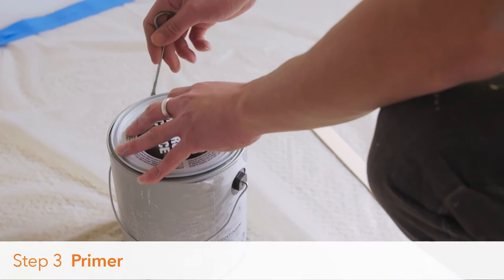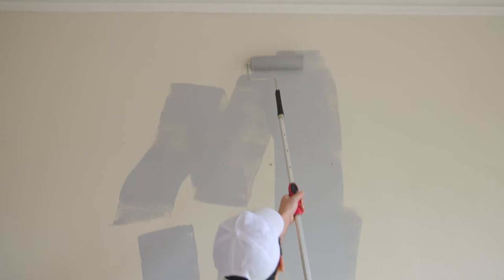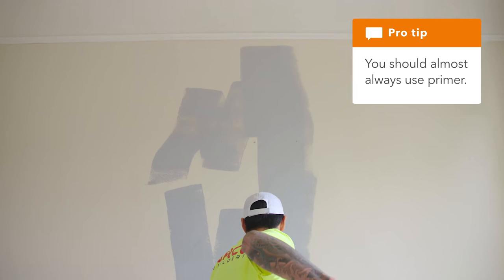So what is primer and why is it important? You have to prime the walls or it just won't turn out right. Use a roller to apply the primer, then finish the edges with a paintbrush. The primer coat doesn't have to be perfect — you just want a smooth coat covering everything you'll paint over later. When you put on primer, you want to go up and down making letters like a W or an M.